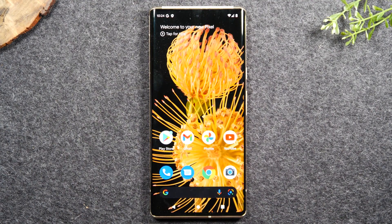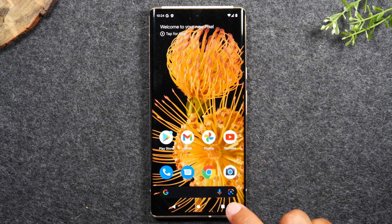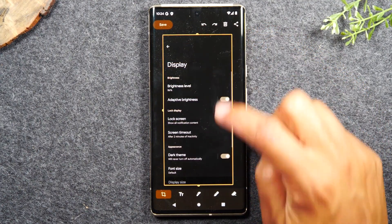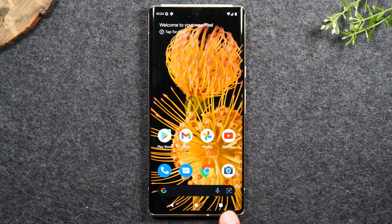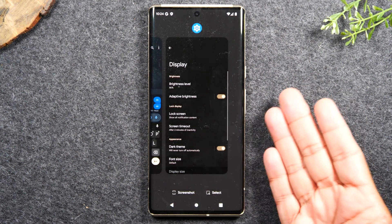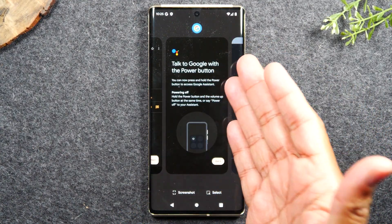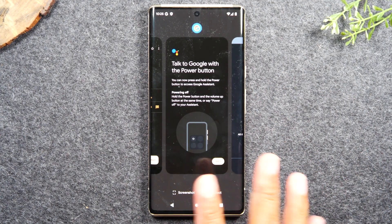For the next tip, I want to show you how to take a screenshot — it's super easy on this phone. If you have the three buttons at the bottom, tap the Recent Apps button and tap Screenshot right here. You can also hit the pencil icon to edit the picture afterward — write on it, erase, then save. If your phone is in gesture mode, you won't have the three buttons, but you'll have a little bar. Just swipe up and hold, and that'll take you to the Recent Apps screen where you can hit Screenshot. You can also swipe over to another app and screenshot that as well.